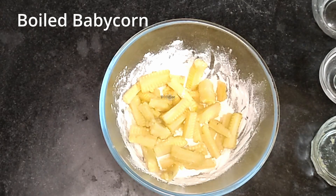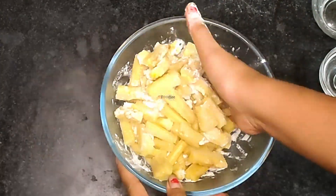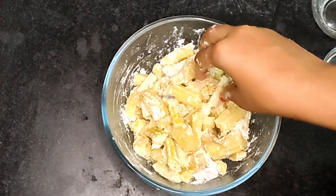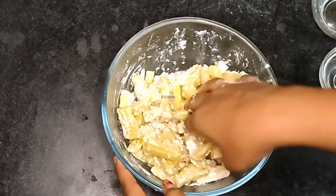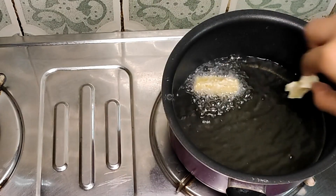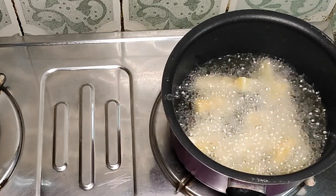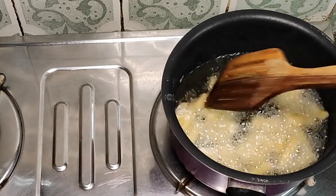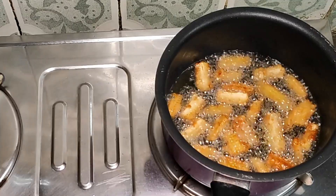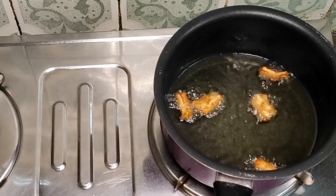Let's boil the baby corn. Cook on a low to medium flame and add 1 cup of water.